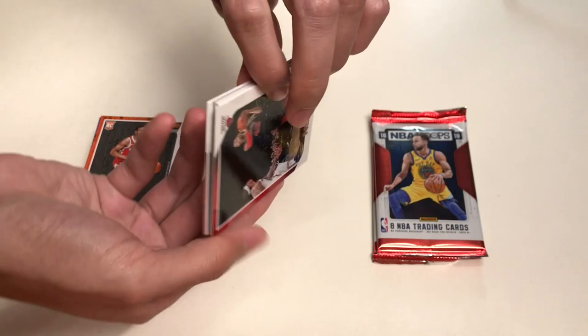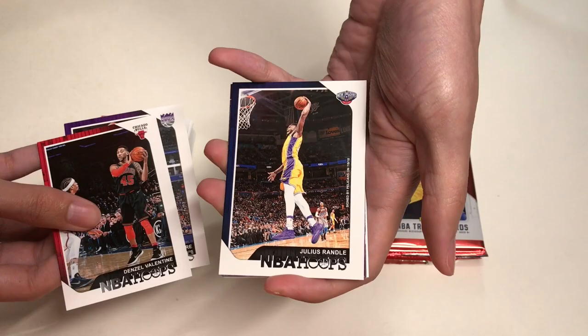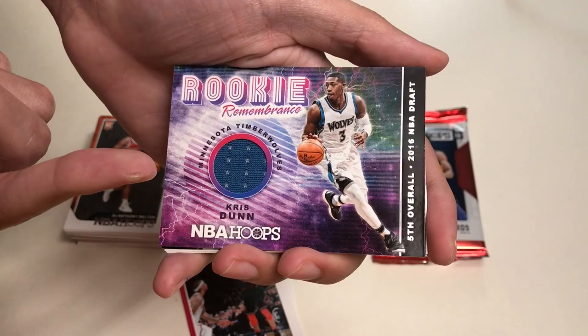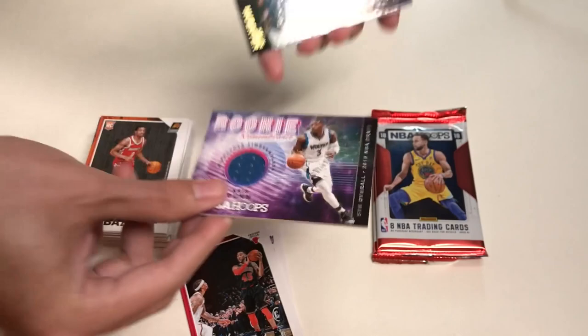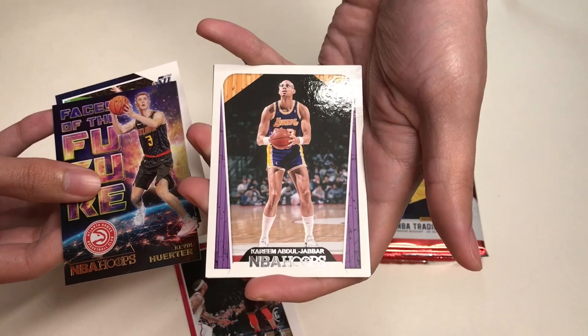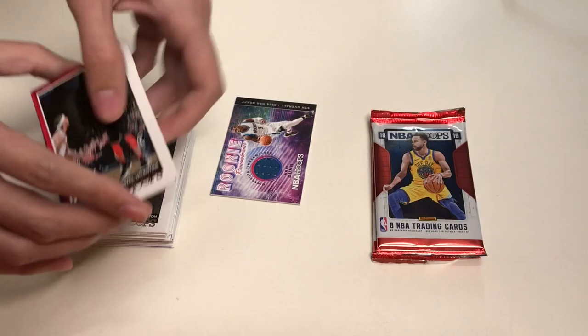Moving on to our next pack — this pack has the memorabilia card inside. We have Denzel Valentine, Scala Bisserae, Julius Randle, and the memorabilia card: Chris Dunn from the Minnesota Timberwolves — Rookie Remembrance. Here is a closer look at the Chris Dunn memorabilia card. Also in this pack: a Faces of the Future insert of Kevin Reuter, Joe Ingles, Kareem Abdul-Jabbar from the Los Angeles Lakers, and our last card is Elie Okobo rookie from the Phoenix Suns.